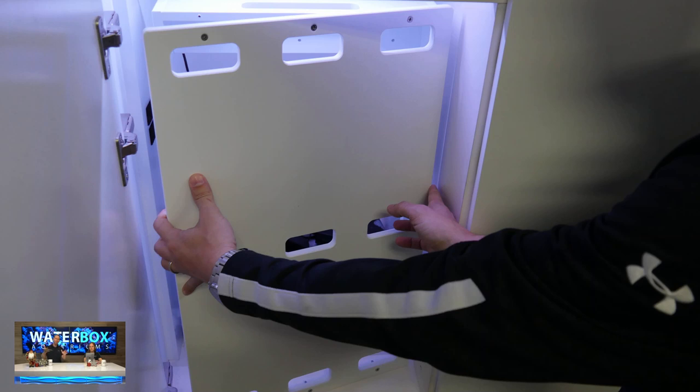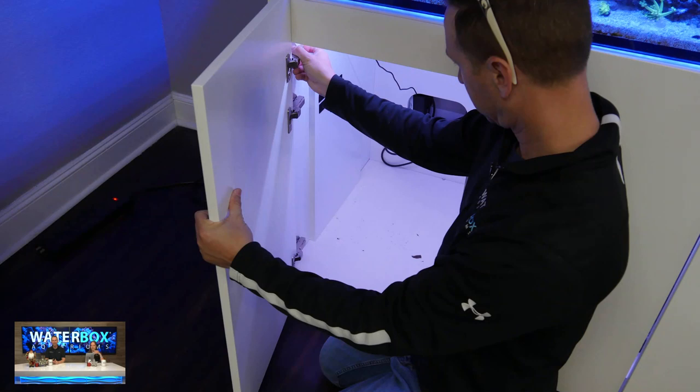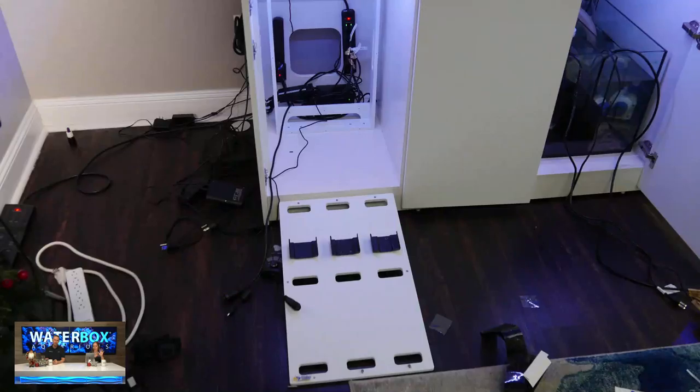The controller board itself is just a place for you to mount power supplies, controllers, Apex units, or whatever gear you're running. You can mount them on this board and it hides the wires behind it. It makes it really easy to get to the different controllers or power strips without having to dig through. We had our Vortec controllers and they were under a pile of wires — we couldn't even get to them. In order to install the board, we had to take all the cords out of the cabinet. I took the door off, pulled all the cords out, moved them behind the tank.